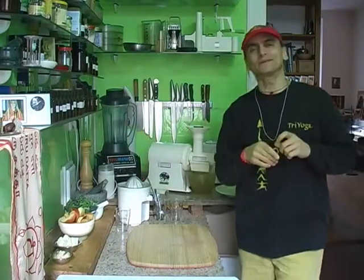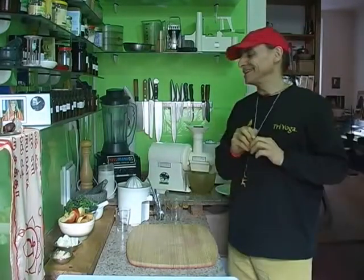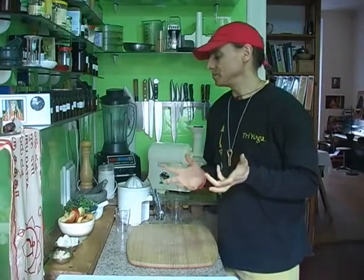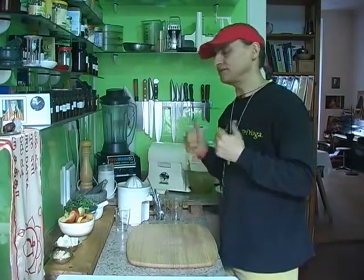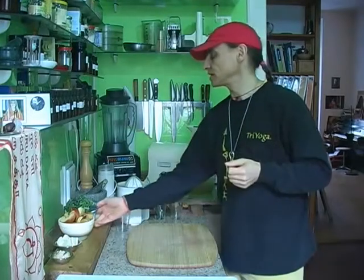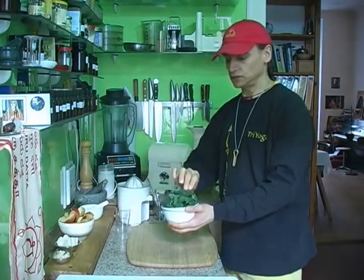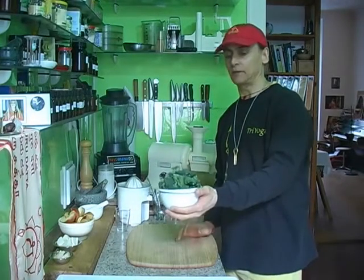Hi friends, I'm the Veganer Round. Today another kale juice recipe. It's very simple. I started, if you remember maybe from another video, I started with just kale and an apple — the simplest, easiest, delicious juice you can do with kale.